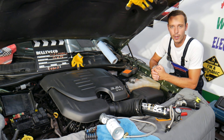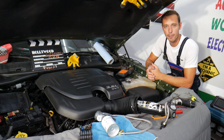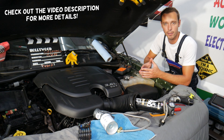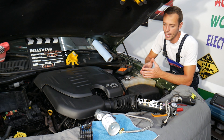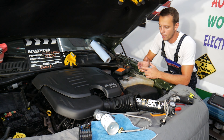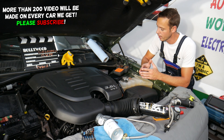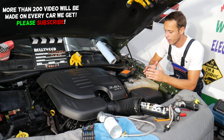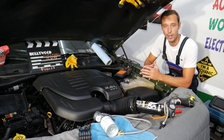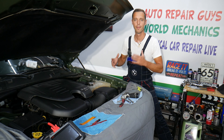Hey guys, welcome back to Auto Repair Guys. Thank you for watching and subscribing to the channel. Today will be a super helpful video for any of you with a Dodge Charger. If you have a Dodge Charger and need to see where the AC pressure switch is located, how to remove it, how to replace it, we will explain that in this video. There are two different types of switches, so make sure you stay till the end.